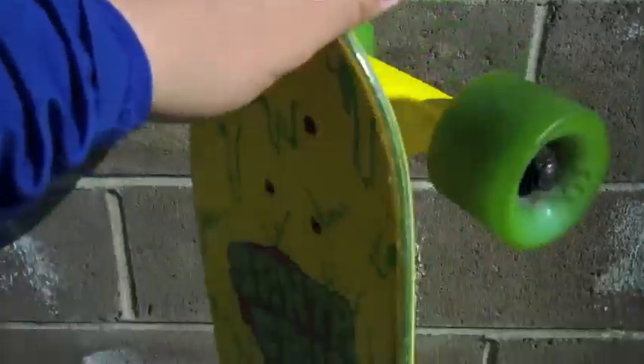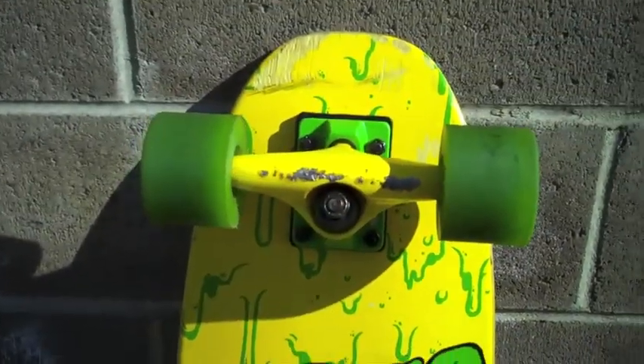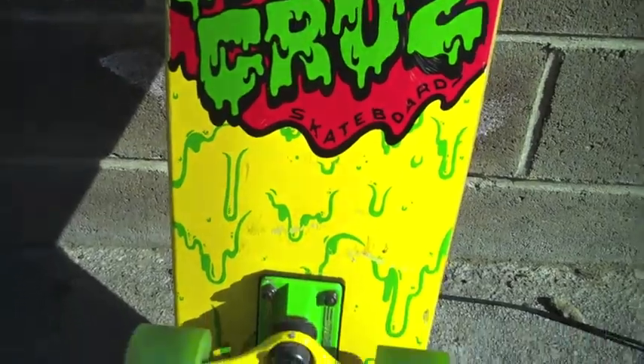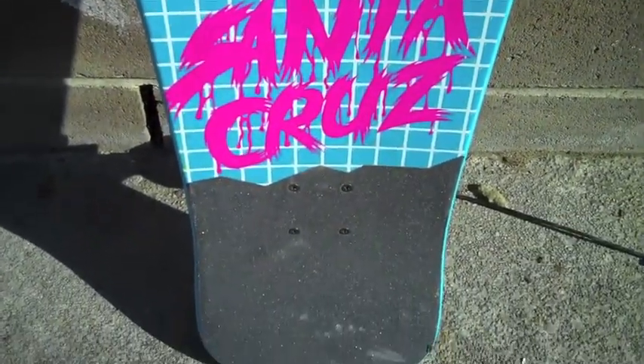Let's flip it around, let's see. It's pretty awesome. Here's my second board, pretty awesome also.